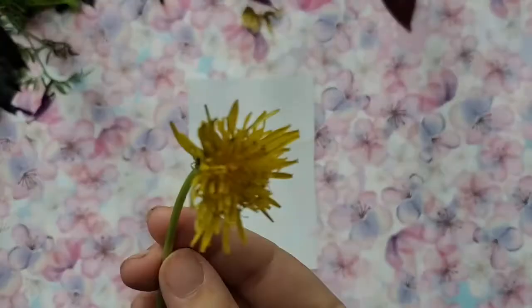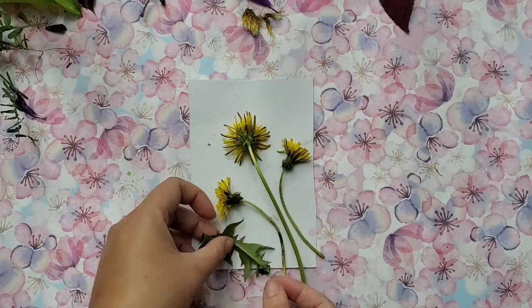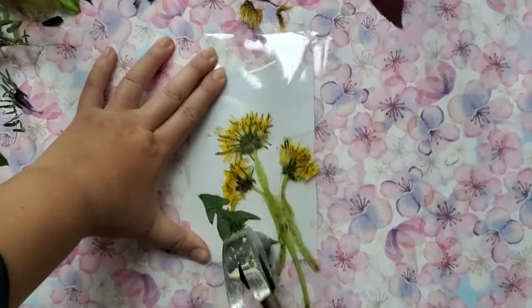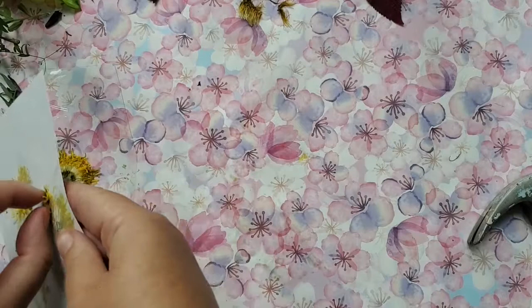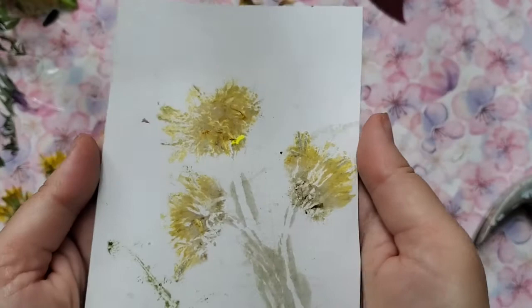Right now we actually have dandelions — it's kind of their season even though it's fall. There will be tons of dandelions in the spring too, so if you're watching this in spring it will be another great flower to try. Just hammer it all down, removing any petals. The yellow worked really well.